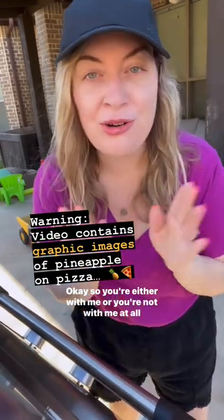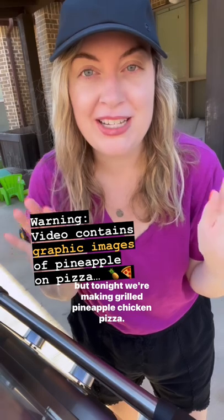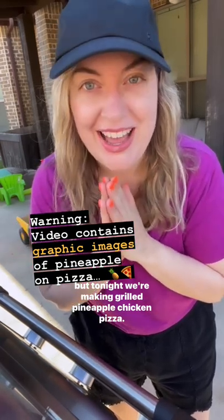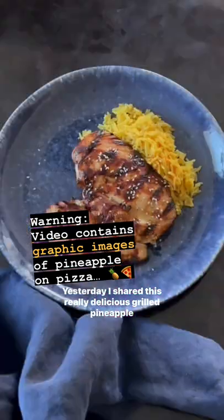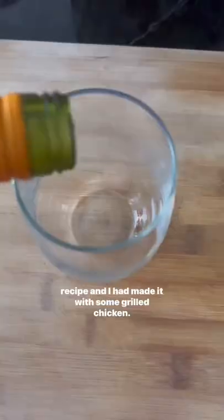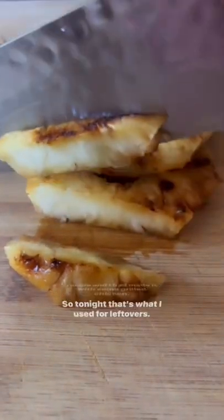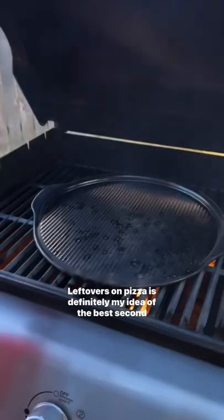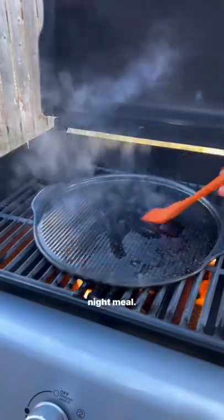Tonight we're making grilled pineapple chicken pizza. Yesterday I shared a really delicious grilled pineapple recipe and I had made it with some grilled chicken, so tonight that's what I used for leftovers. Leftovers on pizza is definitely my idea of the best second night meal.